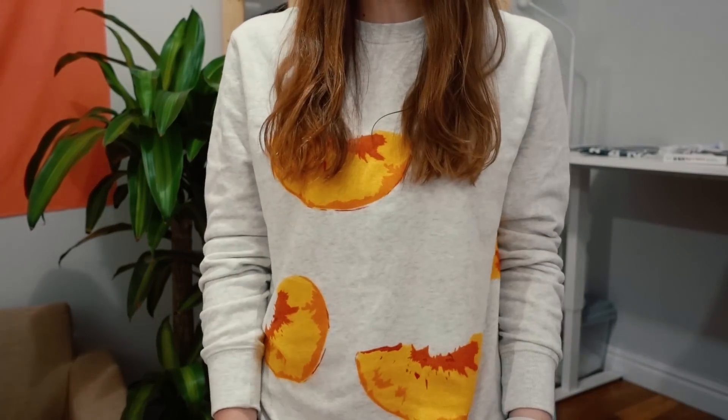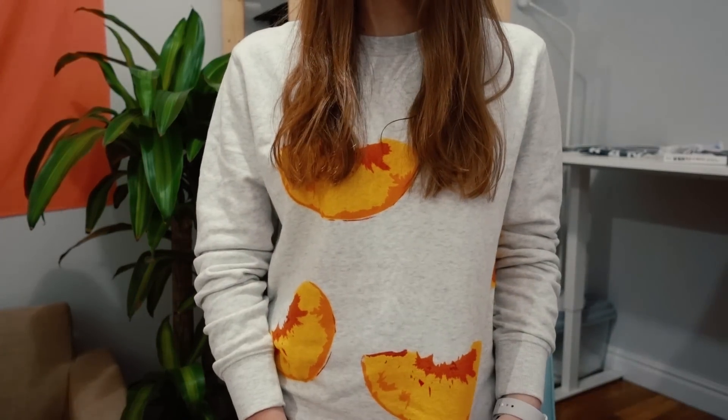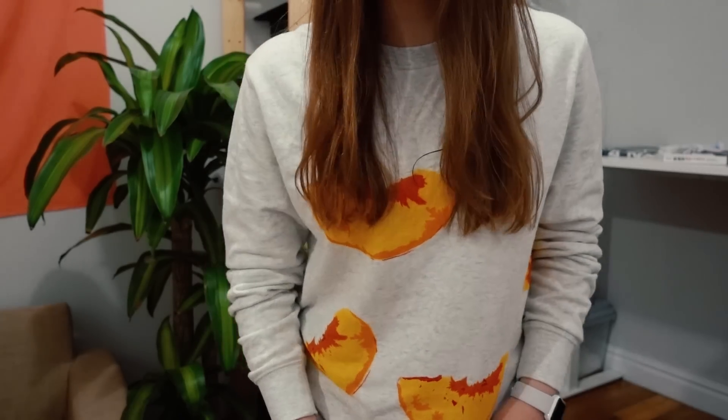First I need to show you this sweatshirt someone sent me — they're peaches. If you're new around here, my name is Sara Dietschy, rhymes with peachy, hence the peachy stuff. So thank you, subscriber, internet family, homie, for sending me this.